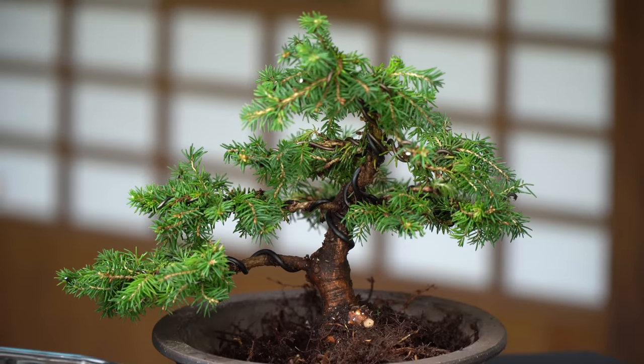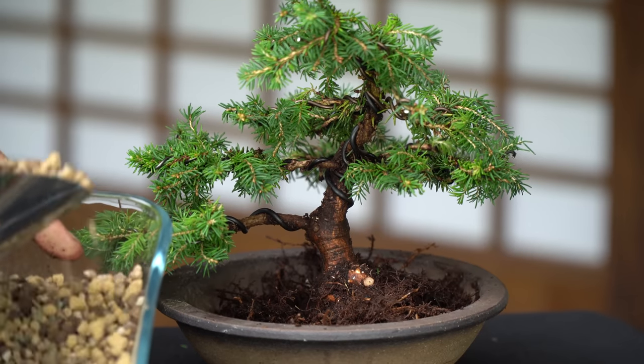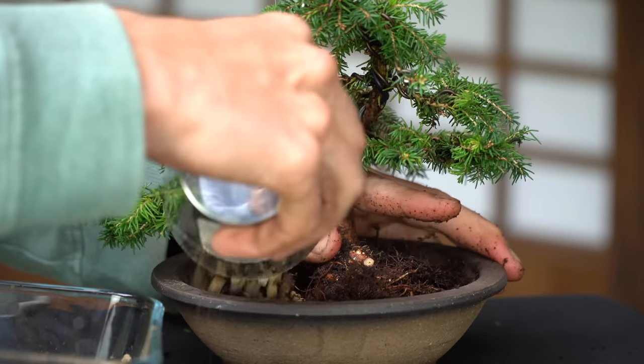Now we add more soil. Use chopsticks to make sure all air pockets are filled with soil.